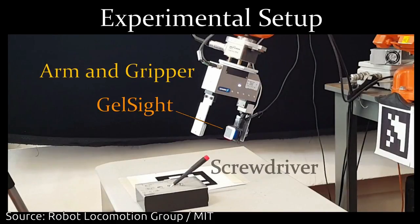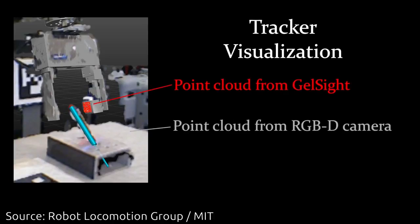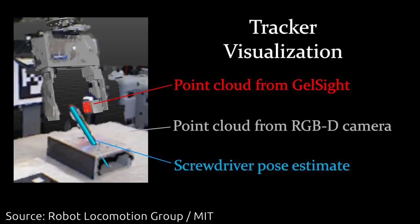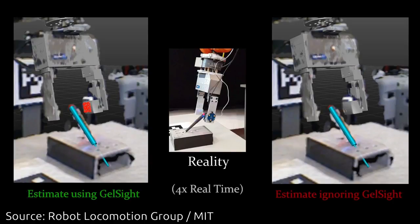The other team uses GelSight sensors to enable a robot to manipulate smaller objects than was previously possible. The GelSight sensor is a low-tech solution to a difficult problem — it consists of a block of transparent rubber, one face of which is coated with metallic paint.